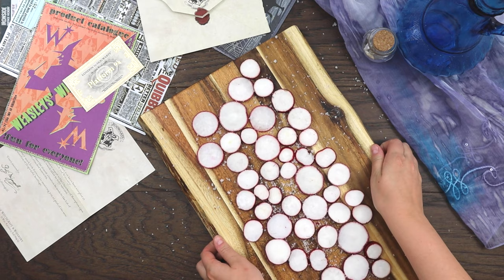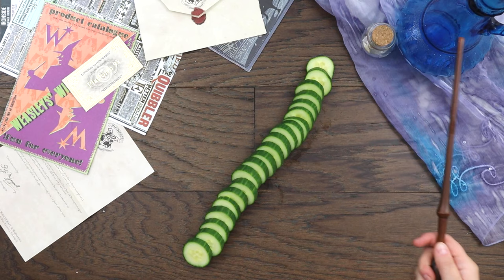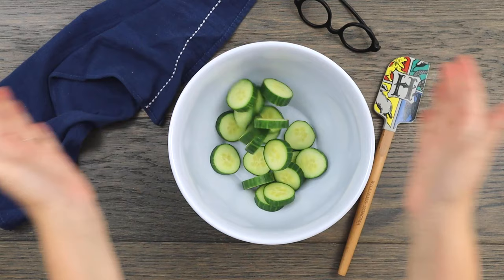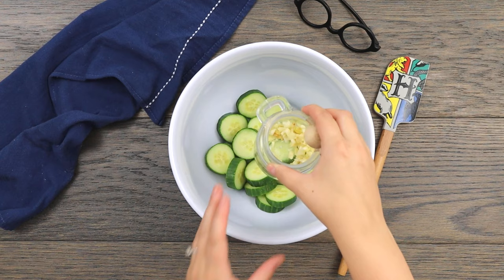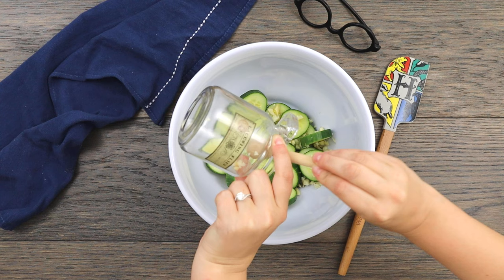Next, grab an English cucumber. Use the Defendo charm again to slice into bite-sized pieces about a quarter of an inch thick, then transfer the cucumber slices to a large cauldron. Lacewing flies are usually used for making polyjuice potions, but it's little known that they are also pretty tasty when used raw. If you can't get your hands on lacewing flies, use a common vampire repellent instead.